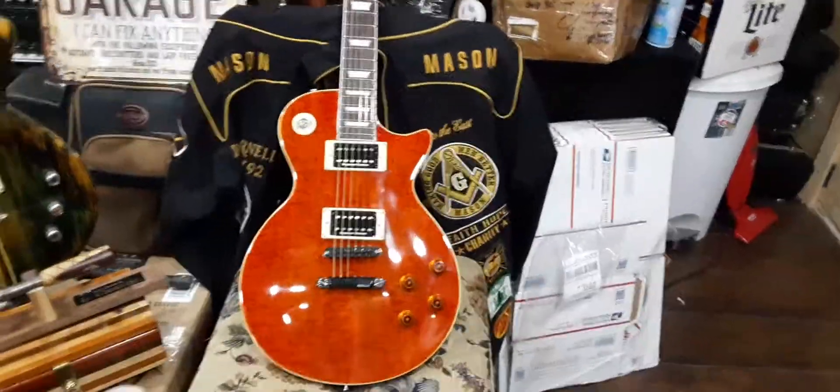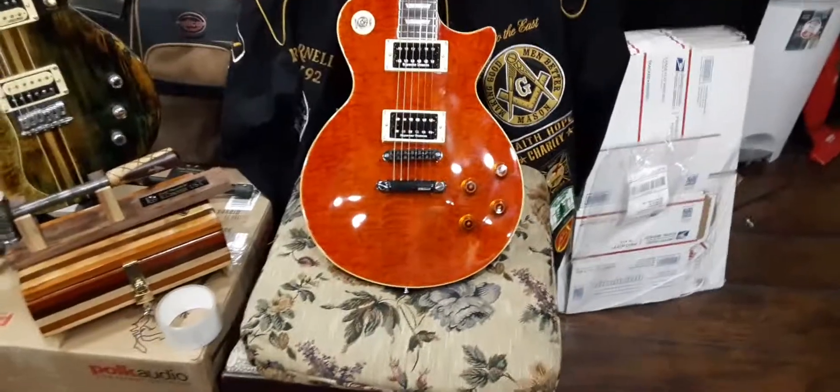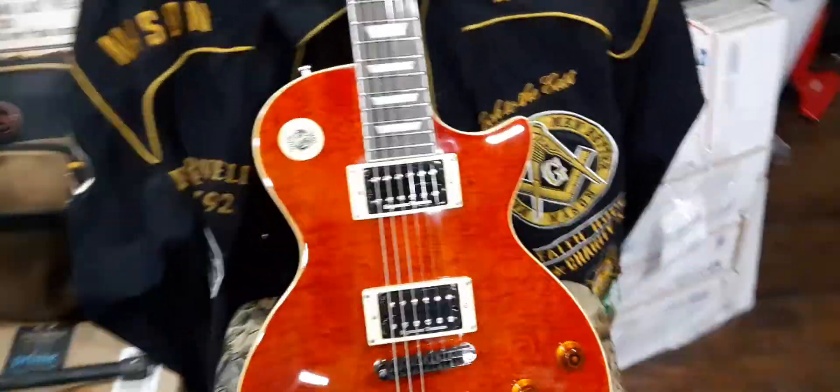What's up YouTube, Pastor Bob here. I wanted to show you the guitar — the Firefly. It's all done except for the selector switch knob, which I ordered a nice one. There it is.